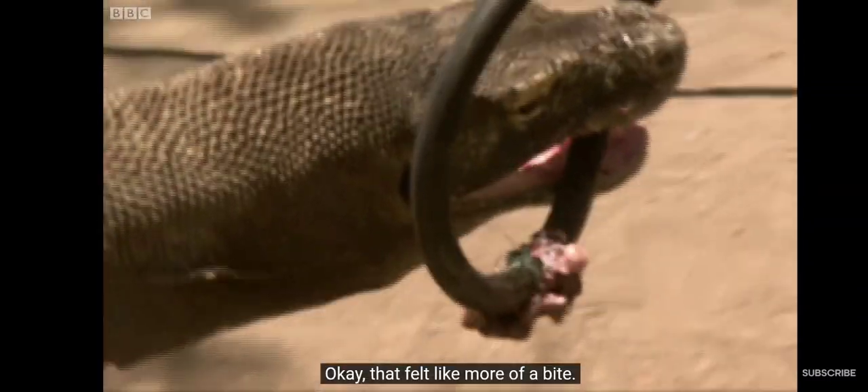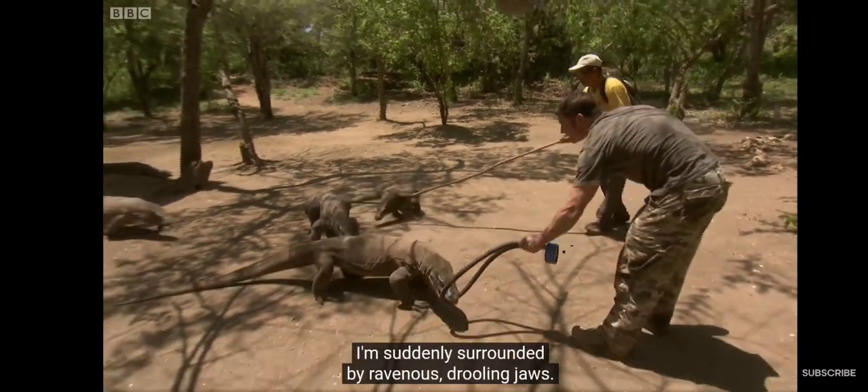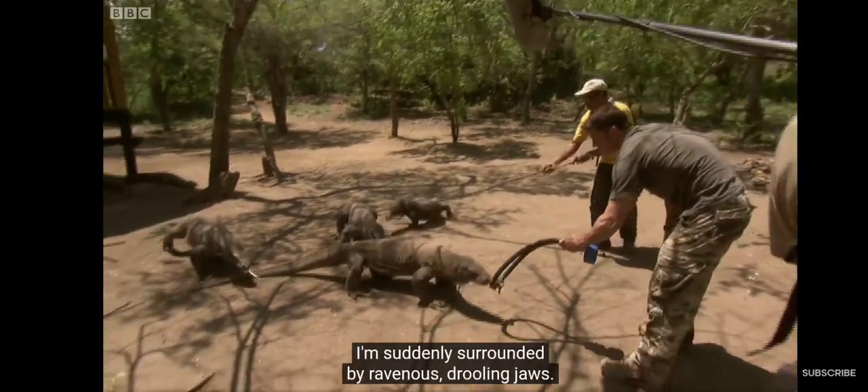Okay, now that felt like more of a bite. With the smell of blood in the air, I'm suddenly surrounded by ravenous, drooling jaws.